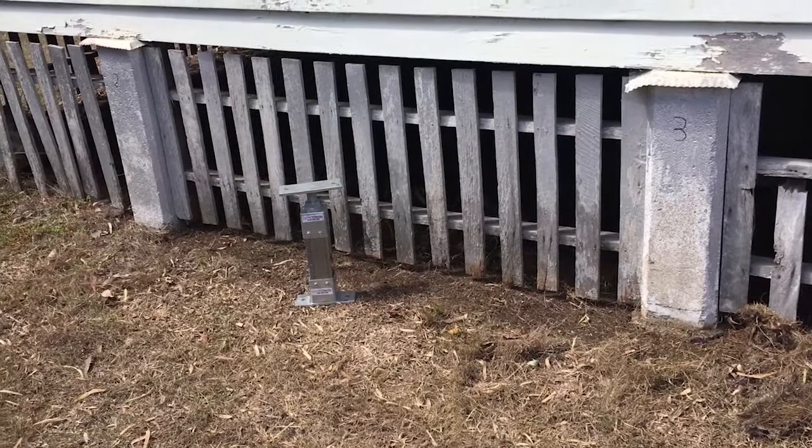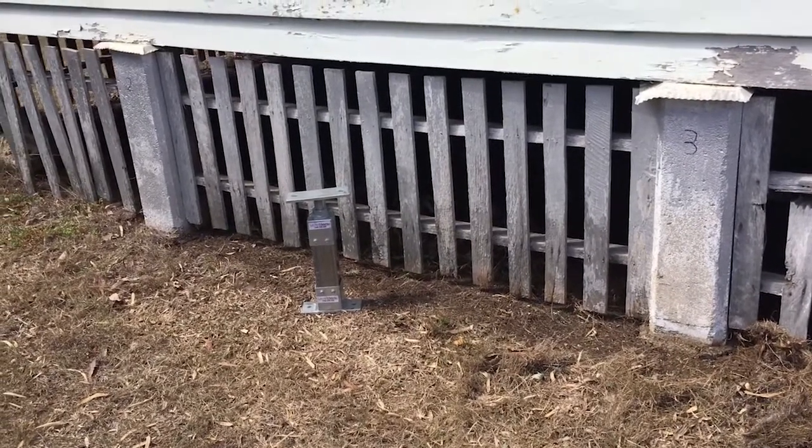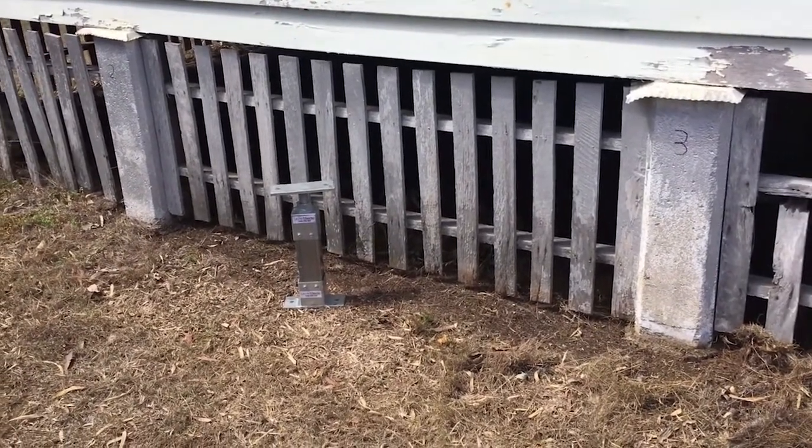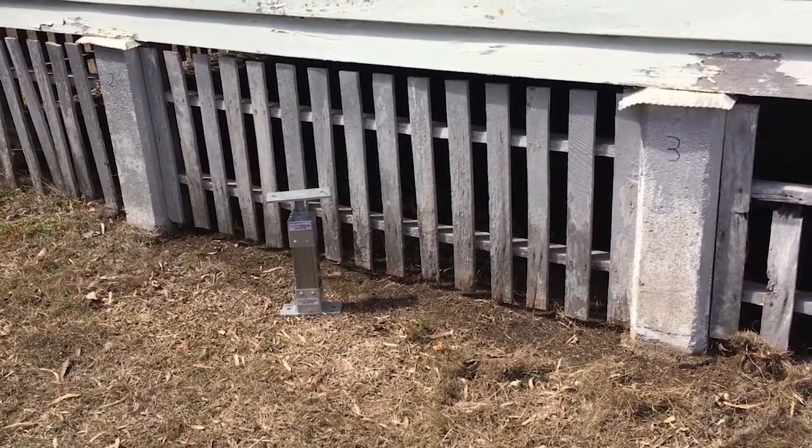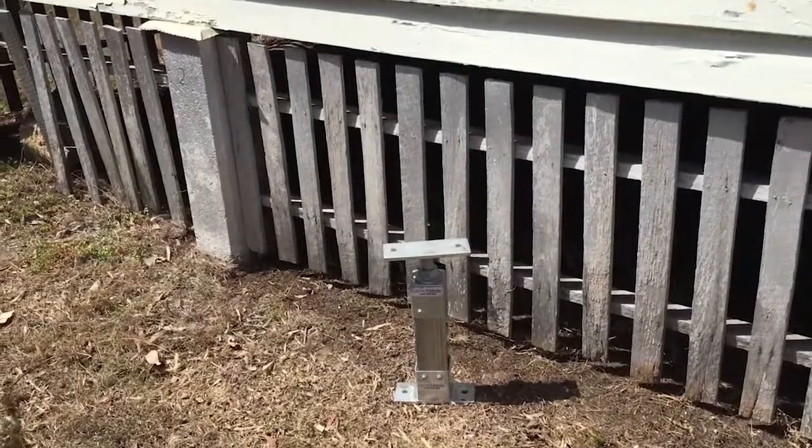Hi and thanks for tuning into LevelMaster. We're here today to show you how to get the correct height when doing stump replacement. Let's have a look at how to do that now.